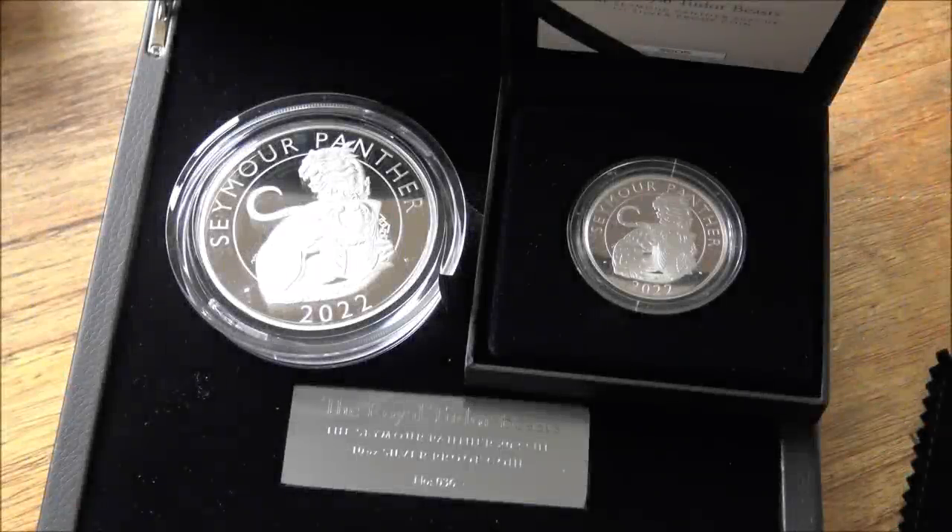The Royal Tudor Beast's Seymour Panther has arrived, and let me tell you, I am very impressed. It's really pretty, and the quality? It's excellent.